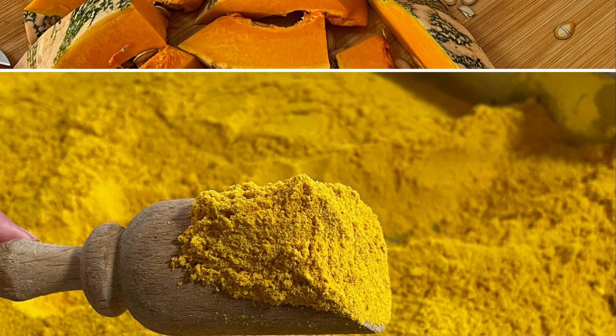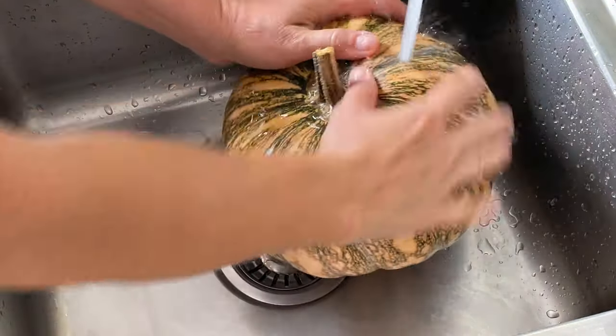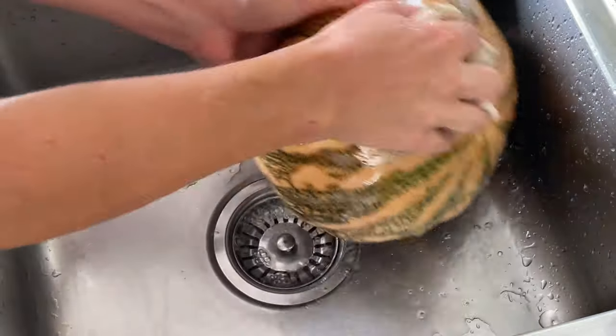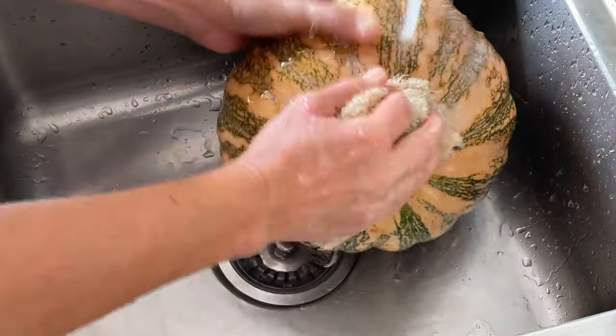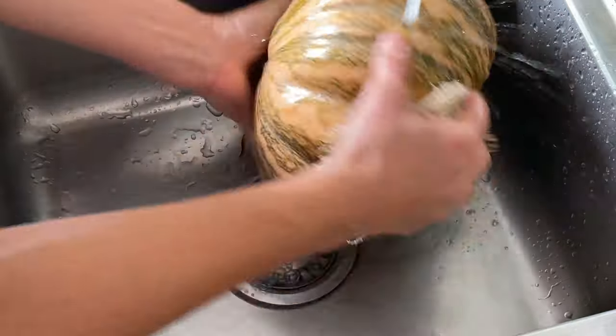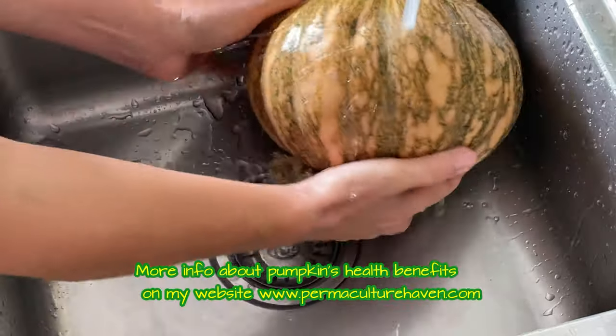Now let's get straight into it. First of all, the pumpkin needs to be washed properly, and this is really important because we will be using everything — not only the flesh, but also the seeds and the skin, which are all highly nutritious.